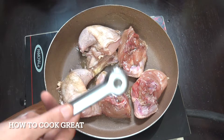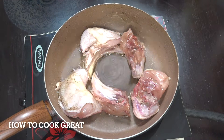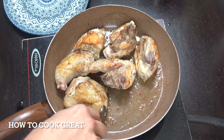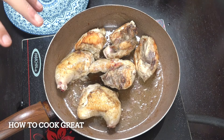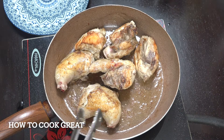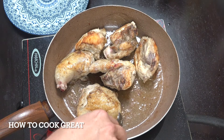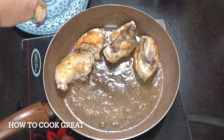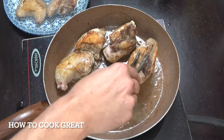I'm going to be flipping it four or five times. Off goes the heat — we've got some lovely color on that chicken now. Don't worry if it's not fully cooked inside because we've still got more process to do. I'm going to get this out of the pan.